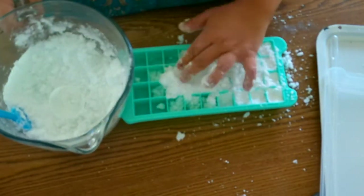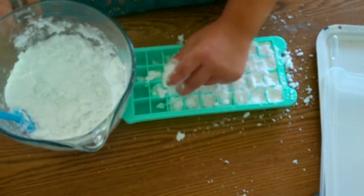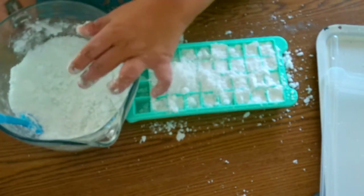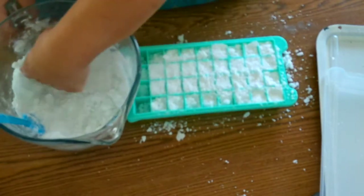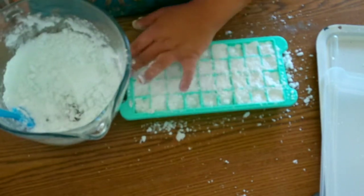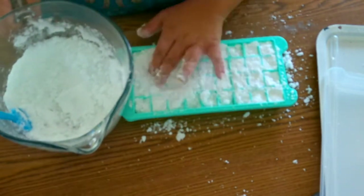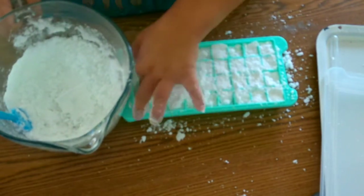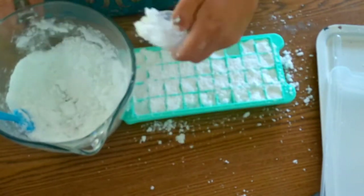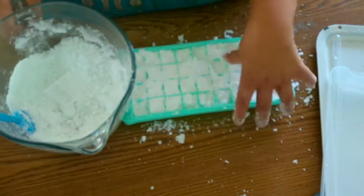Now I'm going to load the mixture into the ice cube trays, making sure that I push down on each one of the pods firmly to make sure the product is packed well so it will come out in one piece. I'm then going to put the lid on the container and leave it set for 24 hours to completely harden.